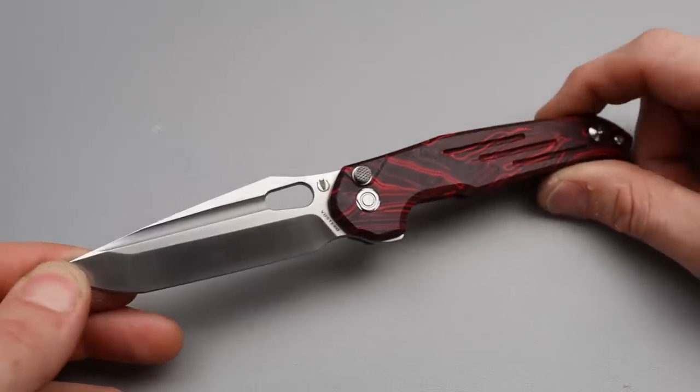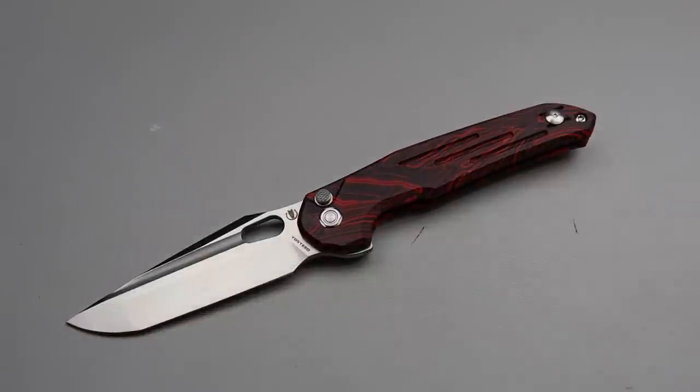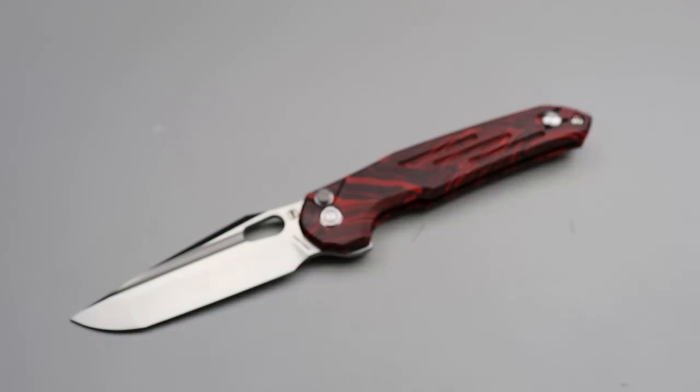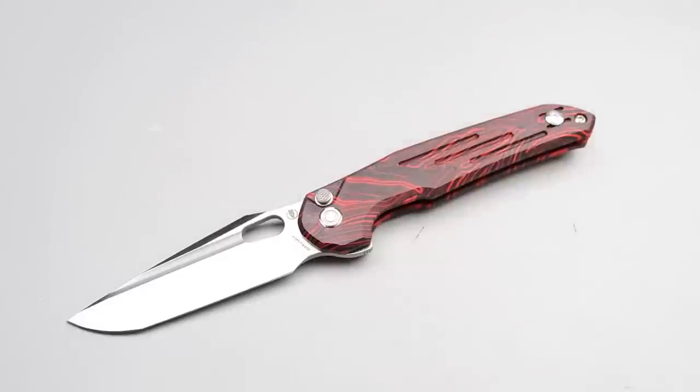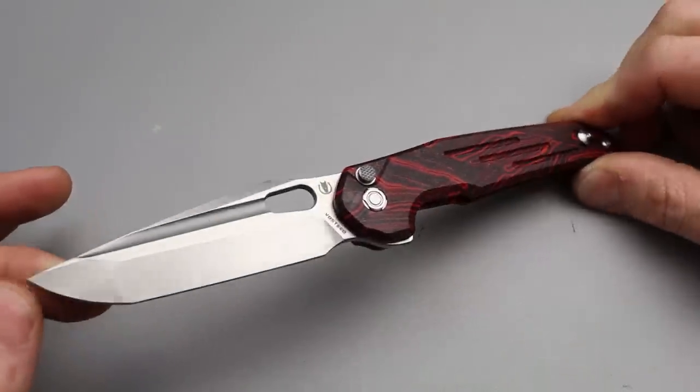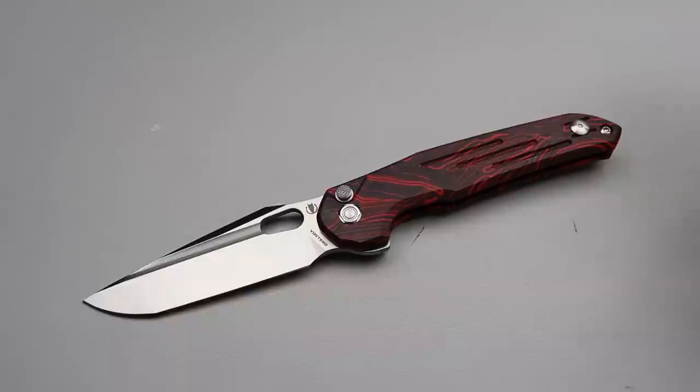Neves Knives, I'm Jared and here we have the new Vosteed Knives Thunderbird. It comes in a nice metal tin inside of a sleeve and pouch — great packaging from Vosteed. And man, it looks like a Thunderbird, like the name — it literally looks the part.